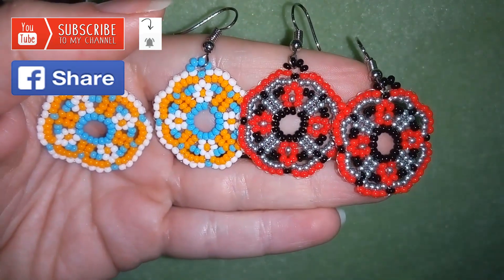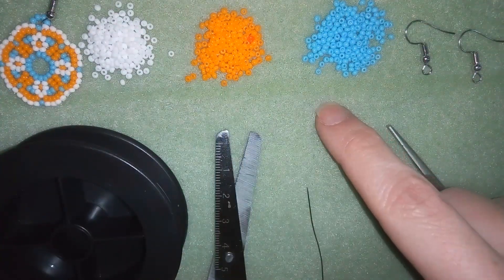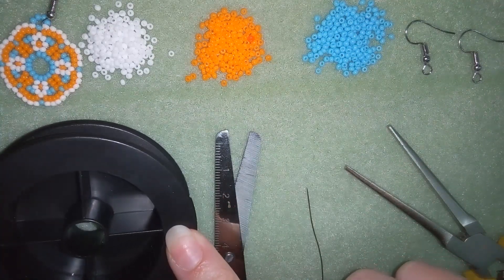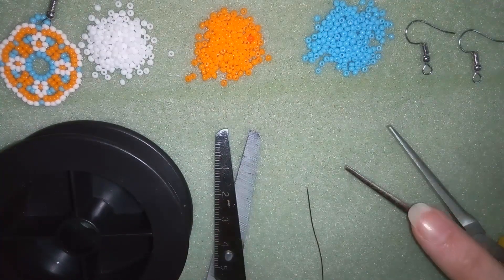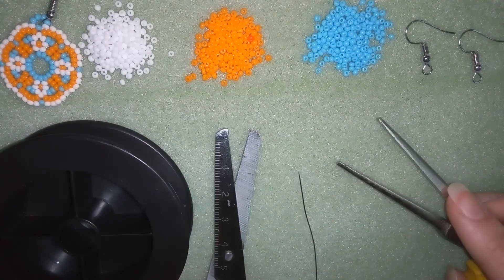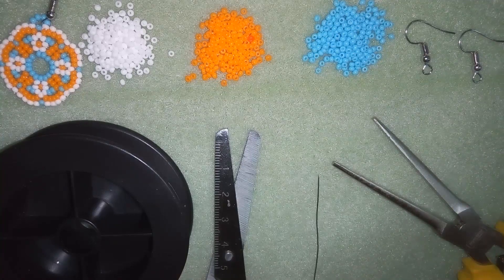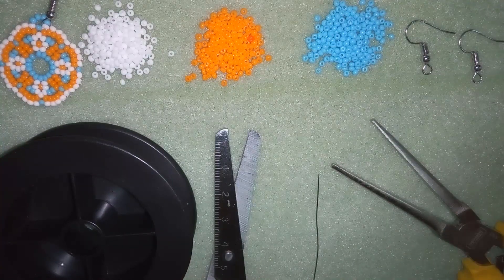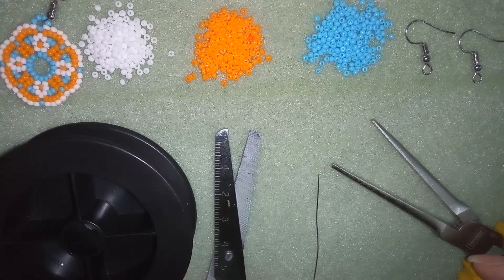Now I will start with the list of materials. For this video you're going to need three colors of 11-0 seed beads. I'm using monofilament that is 0.006 inches or 0.15 millimeters — you could use other beading thread of your choice. I'm using scissors and flat nose pliers to squeeze my monofilament to go through a size 10 beading needle, though pliers are not obligatory if you use regular flat beading thread. And I use ear wires — use any type you want.